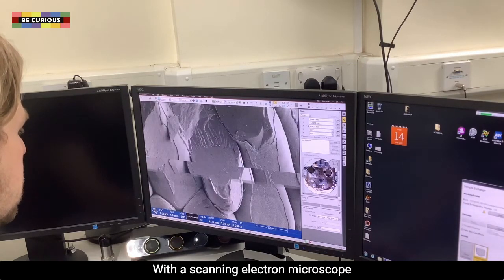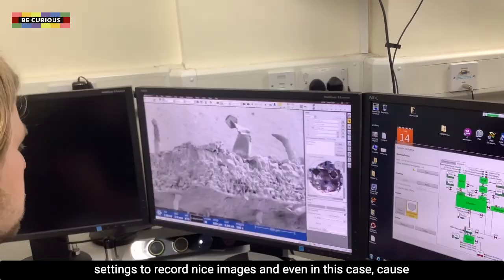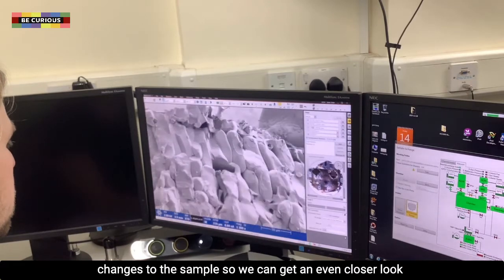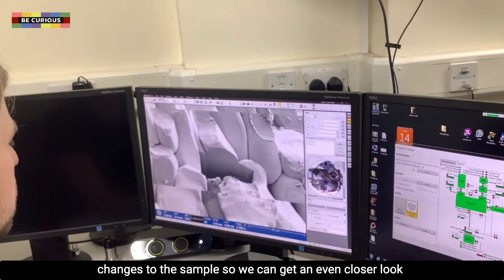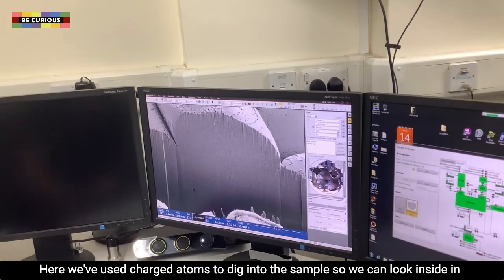With the scanning electron microscope we can continue to increase the magnification, change our settings to record nice images, and even cause changes to the sample so we can get an even closer look. Here we have used charged atoms to dig into the sample so that we can look inside in even more detail.